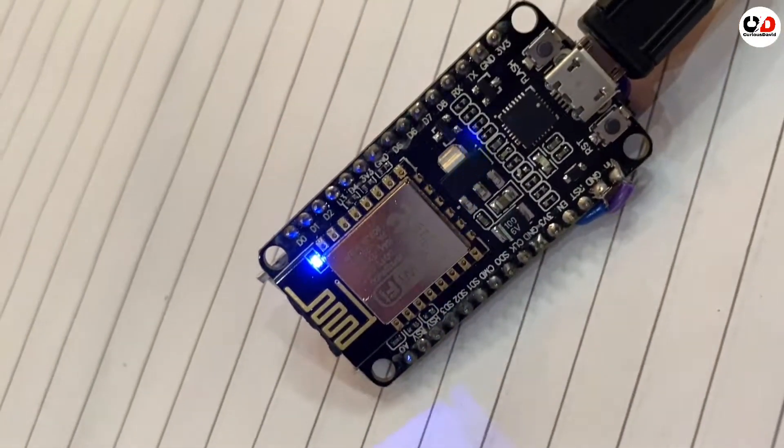Hello friends, welcome to my channel. In this video we will make this cool and tiny WiFi jammer. It is so tiny that you can carry it in your pocket. Although it is illegal to jam a WiFi network, I will be testing this on my own WiFi network, so I don't have any problem. But don't try this on someone else's WiFi network — you can face legal charges.